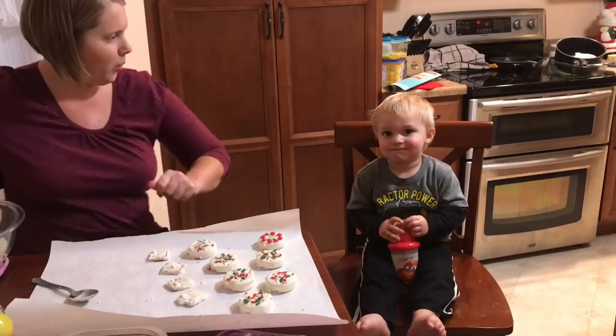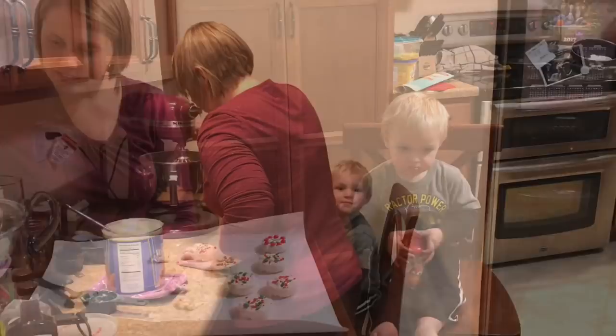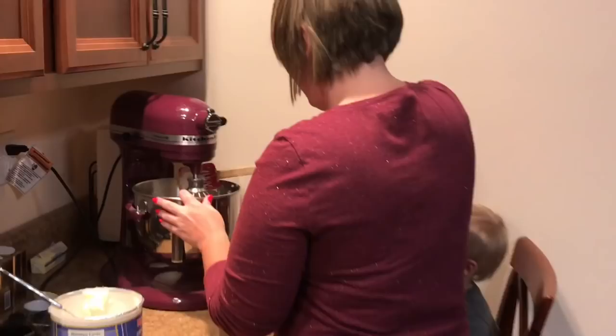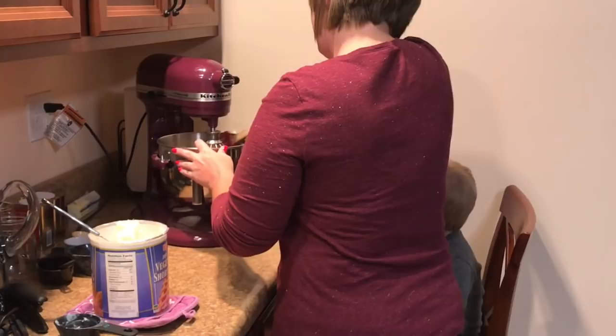Is that pretzel good? Yummy! It is pretty fluffy. Gotta capture these memories. We're not really using a recipe for our frosting, so we're just going to learn as we go. We're using grandma's by-memory recipe.